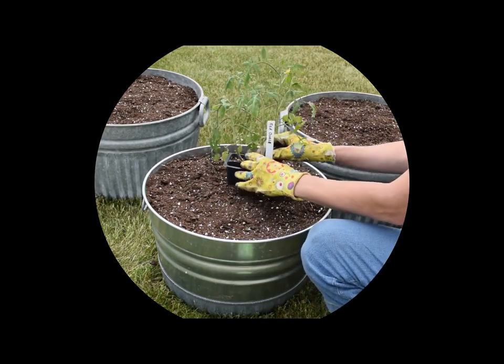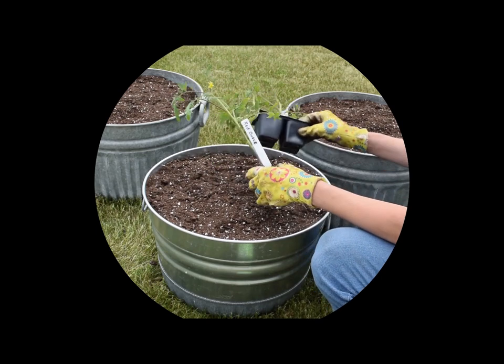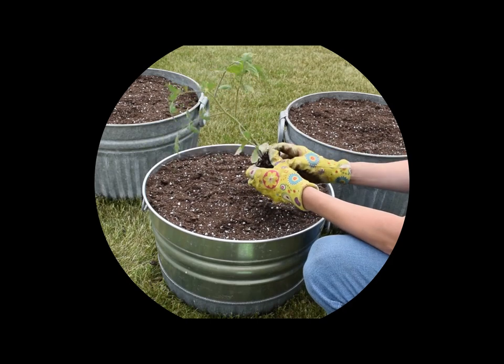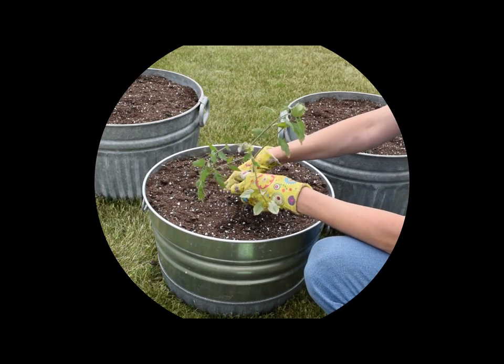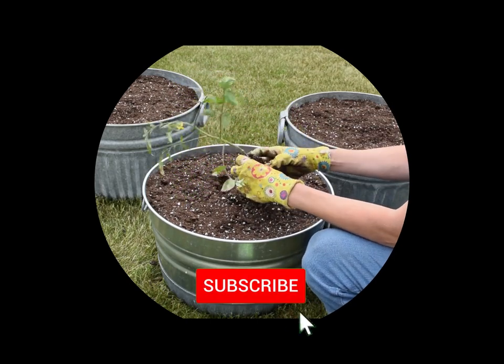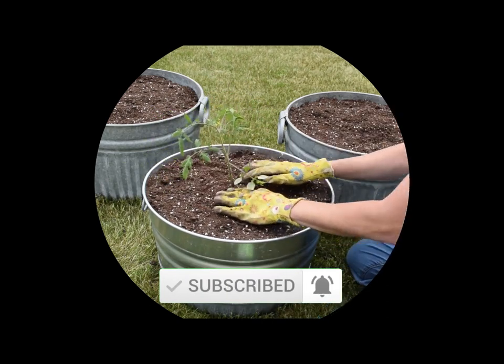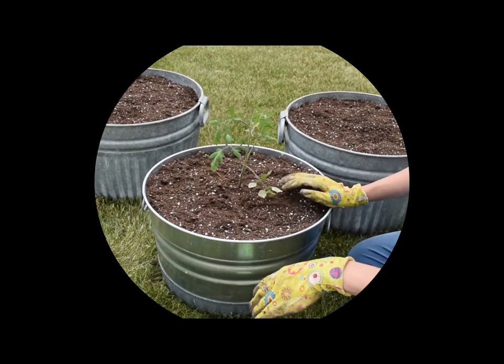So first, let's get the tomato plants in. I have a Red Deuce variety. This is the first time I've ever grown this tomato variety, so hopefully it's as good as the description says. It's supposed to be a very high yield tomato with a really rich, meaty, and sweet interior.